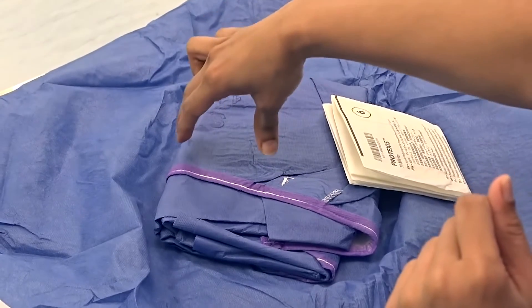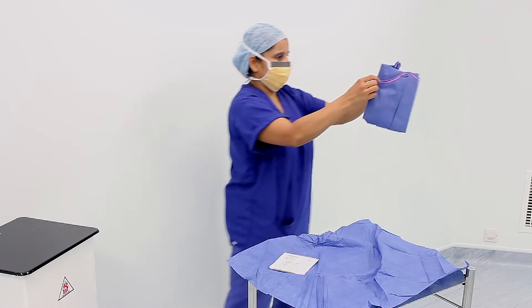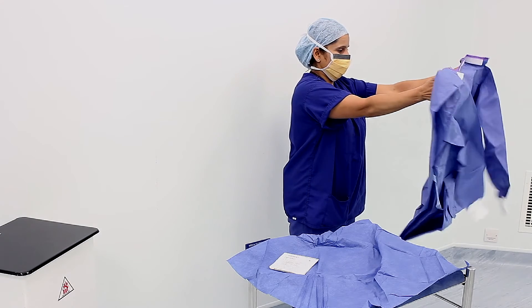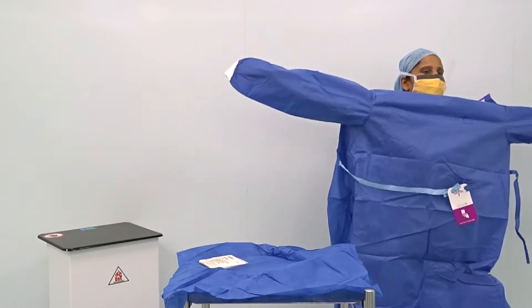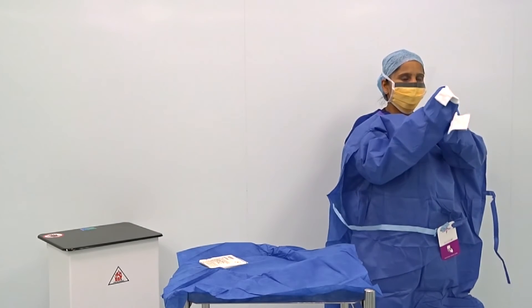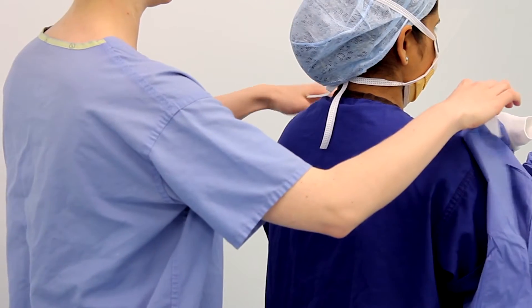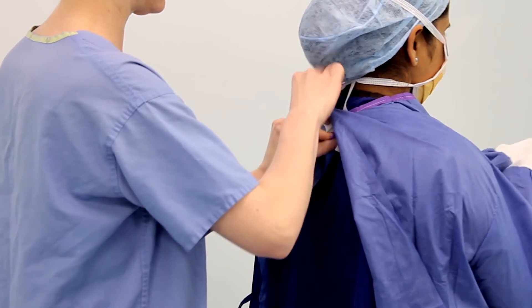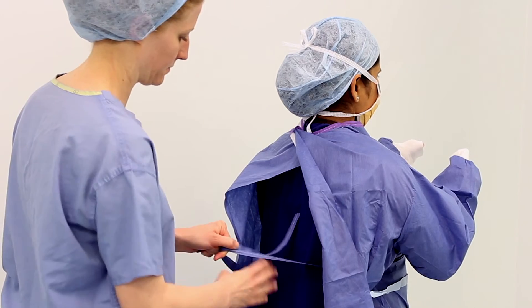Once the hands are dry, we can then pick up the surgical gown. We do this by using a pincer grip and holding it on the inner surface of the neckline. Holding the gown in two hands, we then let it unravel completely, making sure that as it does, it does not come into contact with any non-sterile surfaces. We then insert our arms into the armholes of the gown. However, we must keep our arms in the sleeve with bunching of the fist to prevent the hands from emerging from the ends of the sleeve. An assistant then ties the gown from behind, whilst we keep our hands and arms close together and at chest height, to prevent them from accidentally touching any non-sterile surfaces.